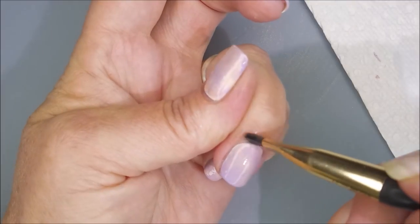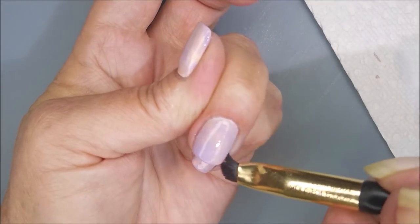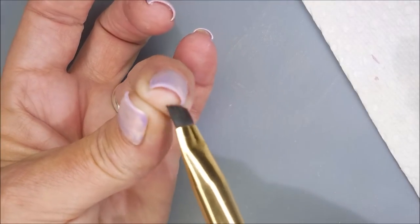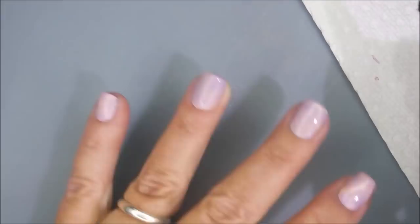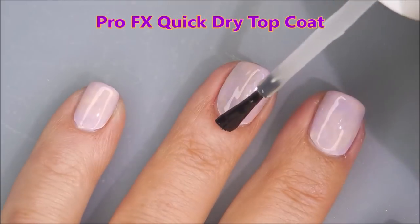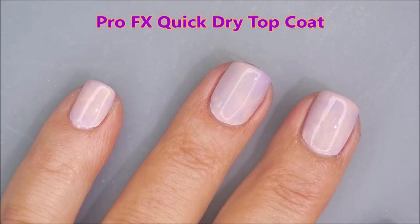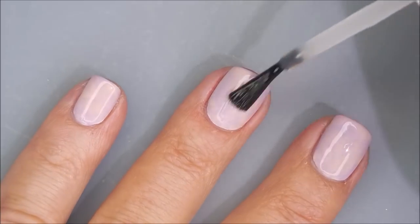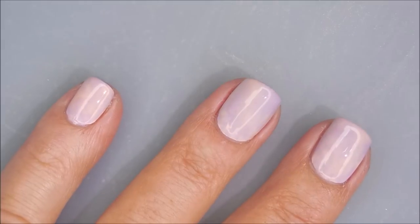I'm going to go in with my cleanup brush and some acetone real quick and do a little bit of cleaning up here. Not a whole lot to do, but the ninny in me made me do it. I like to do cleanup before I do top coat, so that is why we do it that way. I'm adding some Pro FX Quick Dry Top Coat to this manicure — I'm going to get it all to smooth out and dry down so we can use these Maniology stickers.